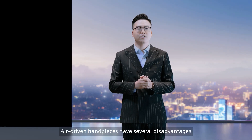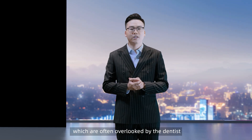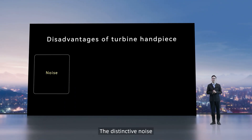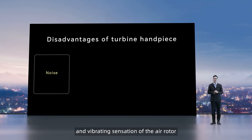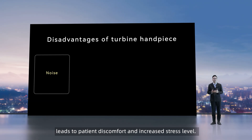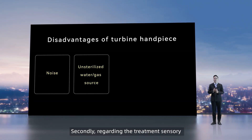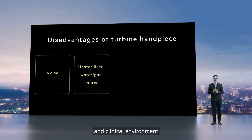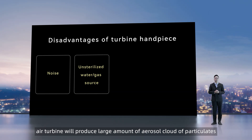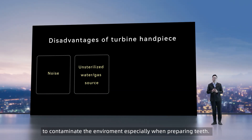However, air-driven handpieces have several disadvantages which are often overlooked by dentists. Firstly, regarding noise, the distinctive noise and vibrating sensation of the air rotor leads to patient discomfort and increased stress levels. Secondly, regarding the treatment environment, air turbine will produce large amounts of aerosol cloud particulates to contaminate the environment, especially when preparing the teeth.